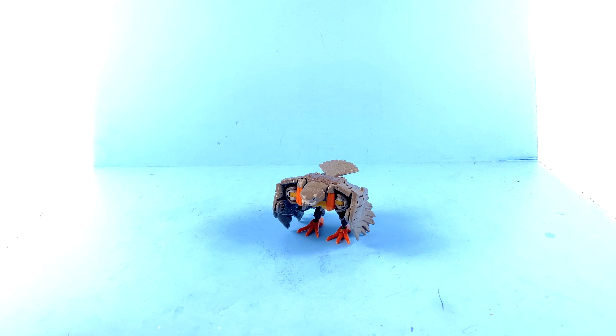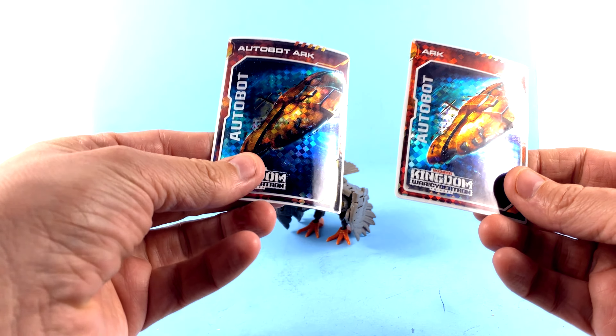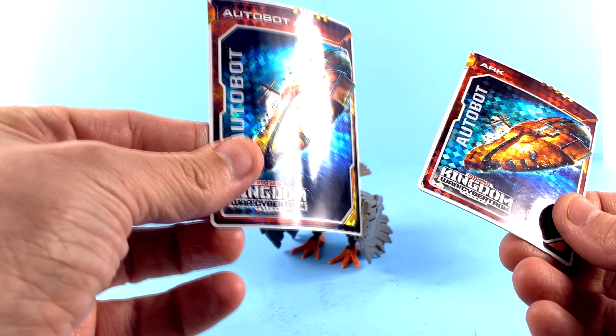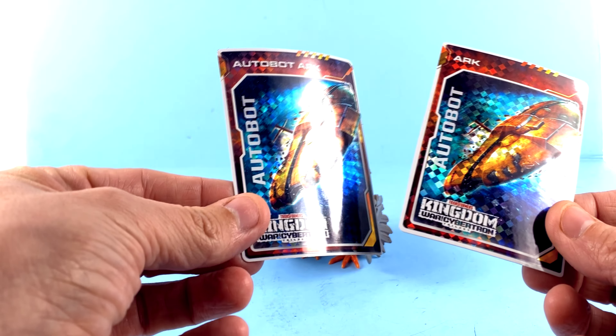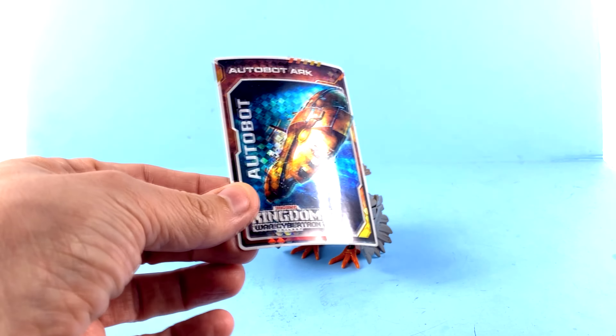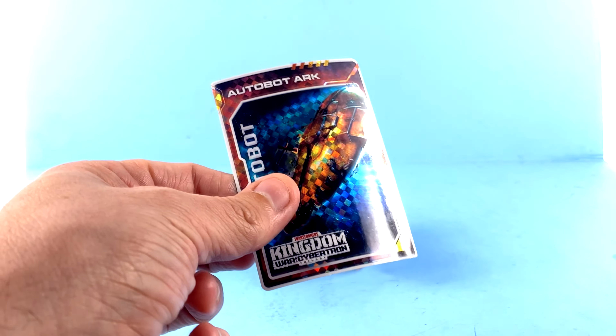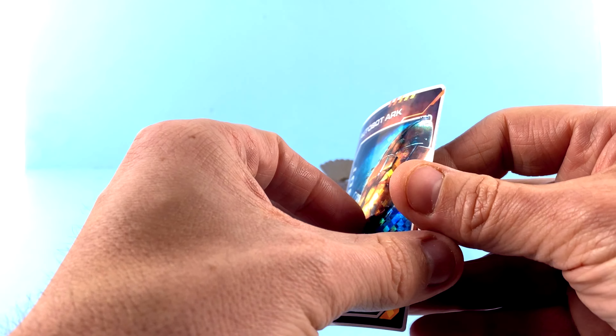Alright guys, so here we have Air Razor out of her packaging, and obviously in her falcon mode. Starting off first, much like all of these Kingdom figures, she does come with a collector card. Hers came with the Ark. My understanding is that there are different variants of the same kind of card. As you can see, it says Autobot Ark — so they changed that up a little bit.